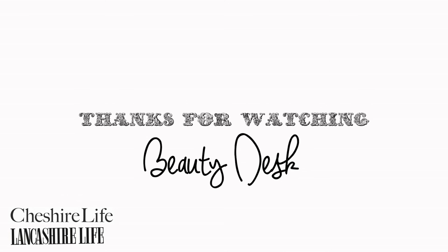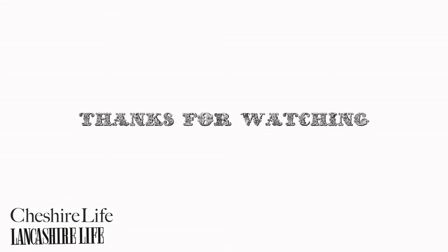And that's the finished look. I hope you've enjoyed watching this beauty desk video and you all have a lovely Valentine's Day. Stay tuned for the next beauty desk video which will be coming to your screens next month. Bye!